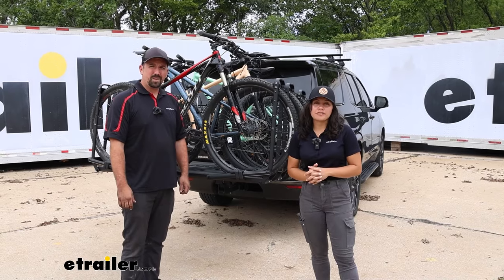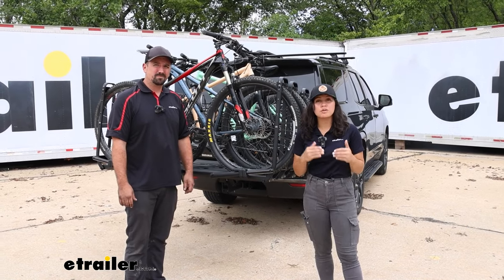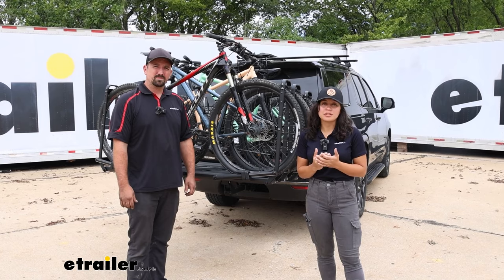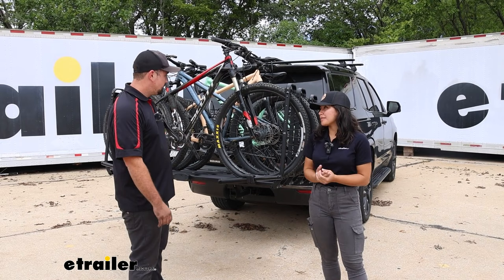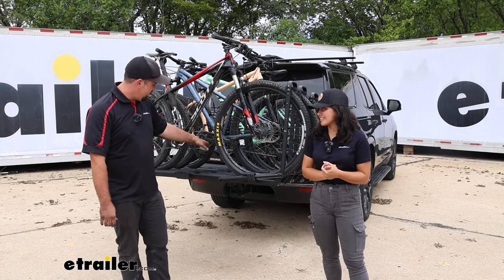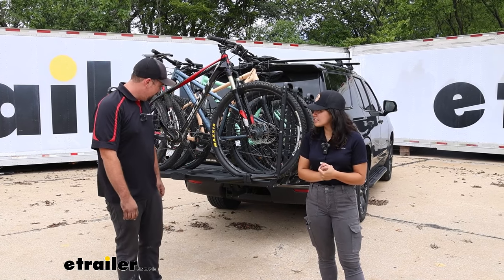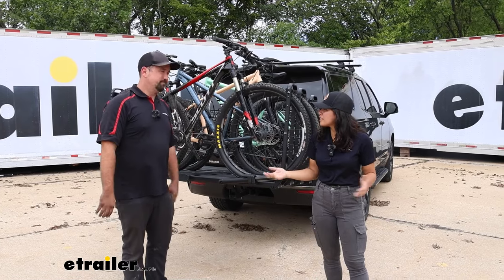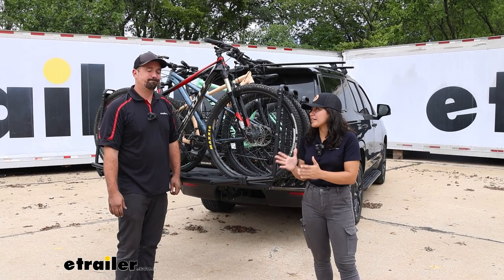Now let's talk about the tilt-away function. It is not fun, especially when you have this fully loaded with 40-pound bikes — that's a lot of weight you're tilting away. I have my friend Brad here who's going to tilt it. His arm is long enough to reach the handle, but he's leaning against the bikes to do it, which is not ideal — especially if you've had a ride and the bikes are full of mud or road grime, and you're pushing against bike components.